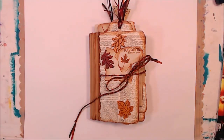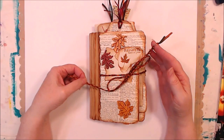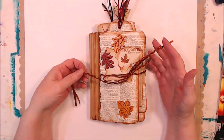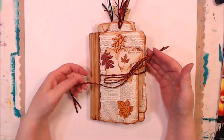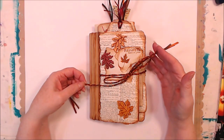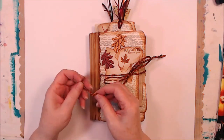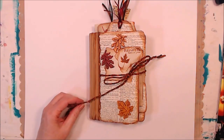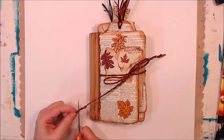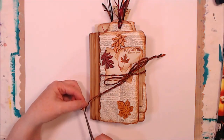Hi everyone! When I finished up the tags the other day, I promised everyone a flip of the whole little fall journal. One of the things I've decided is that the ties are almost too long — this is pretty full. I might take this one off just a little bit. I'm going to do a journal flip of the little fall journal.